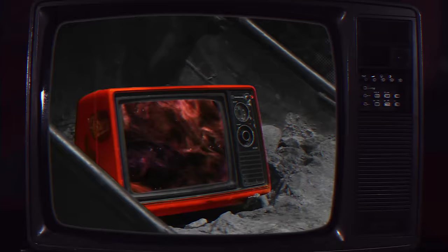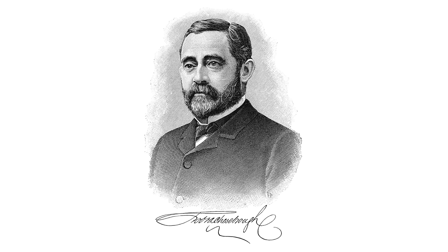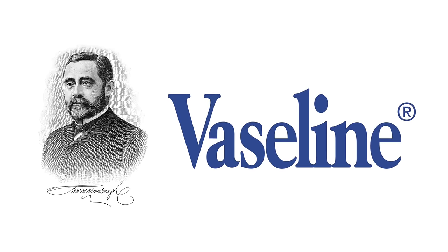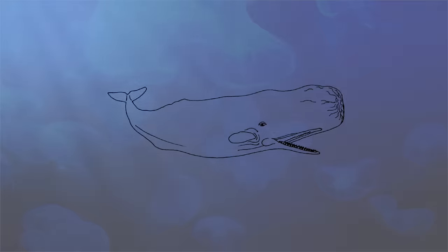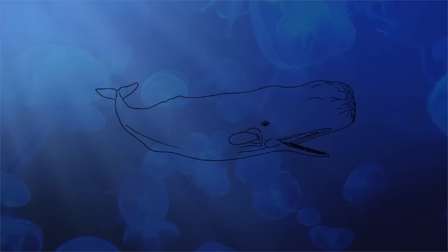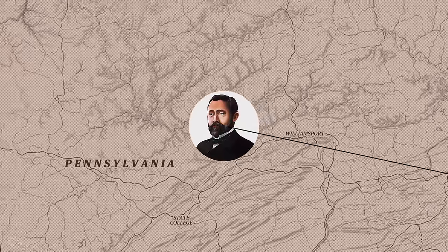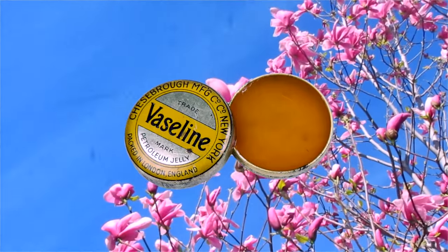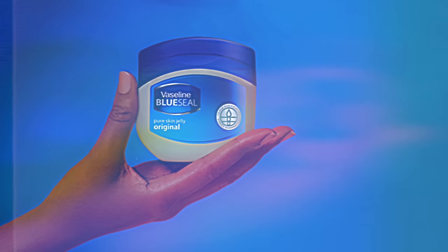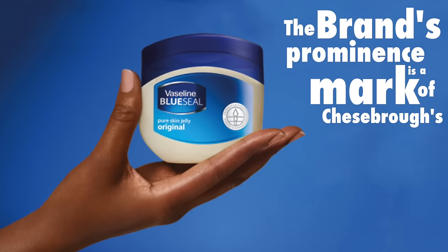How did that black paraffin-like material on the oil rigs become the petrolatum we know today? Robert Cheesebro, the founder of the Vaseline brand and the individual who discovered petrolatum, previously attempted to distill fuel from sperm whale oil. As the petroleum industry eclipsed similar industries, Cheesebro traveled to Titusville, took the paraffin-like substance colloquially termed rod wax left on the rigs, and further distilled it into the light-colored gel we know as petrolatum. The Vaseline brand's prominence is a mark of Cheesebro's success.